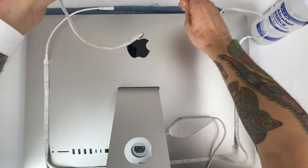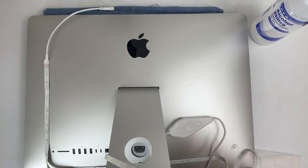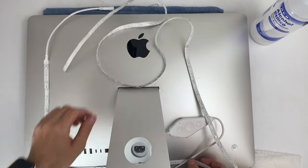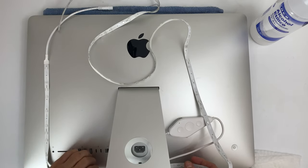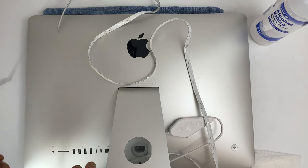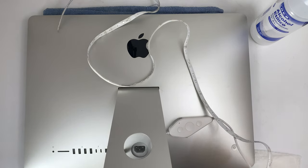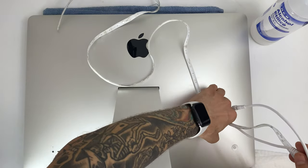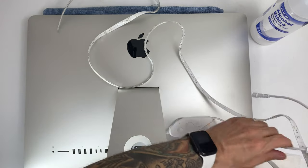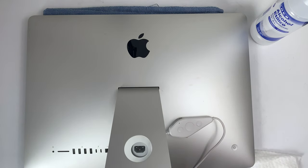One of the things you want to keep in mind is that you want to make sure that you clean the surface — whether it's an iMac, a television, or cabinets — with the proper solution. Here I'm using straight isopropyl alcohol, which is what I would recommend. The isopropyl alcohol is going to help get rid of any small dust particles, really clean the surface, and help the light strip adhesive better adhere.